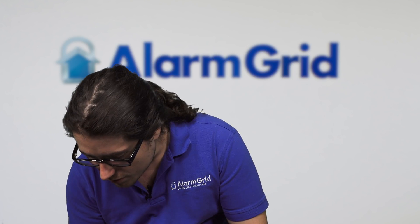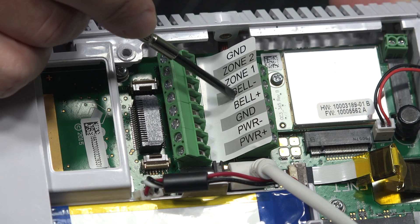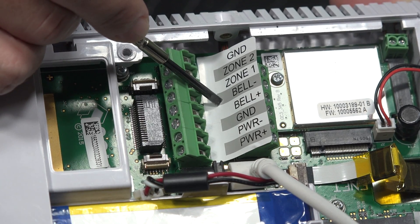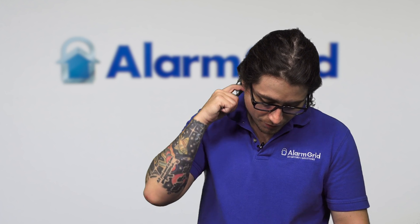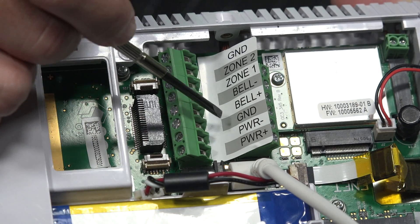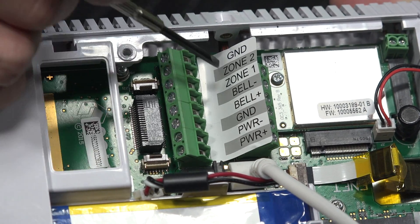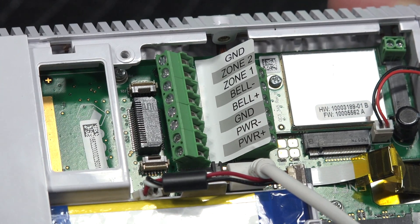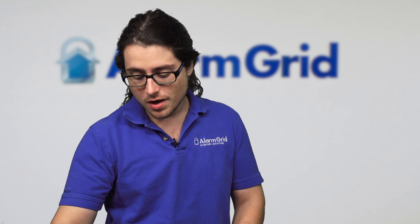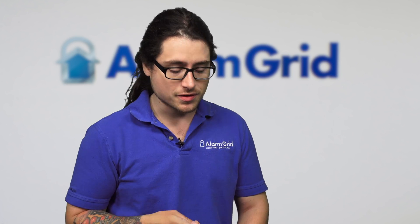For the siren, you can wire it in as well. You'll see a bell plus and a bell negative, so obviously plus for positive and negative for negative. The maximum that you can do is 14 VDC at 500 milliamps. Once the alarm sounds, power is fed to those two terminals and sent over to the actual siren itself. Once the alarm is disarmed, power gets cut to those two terminals, silencing the alarm.